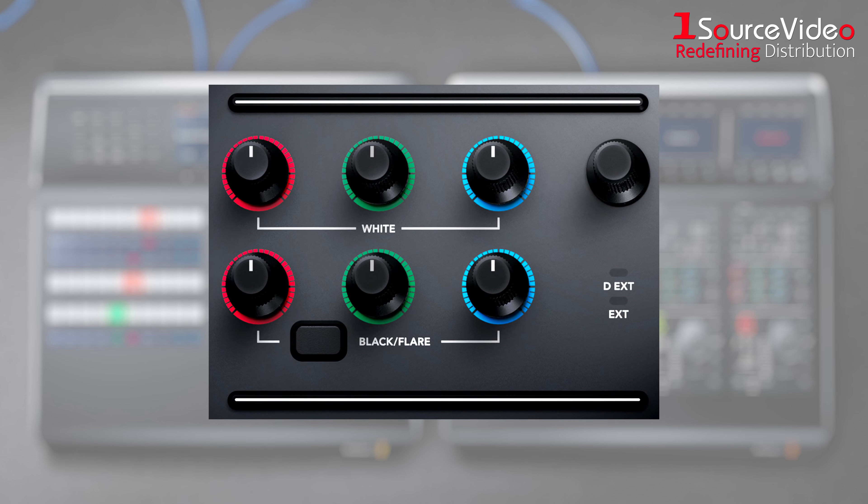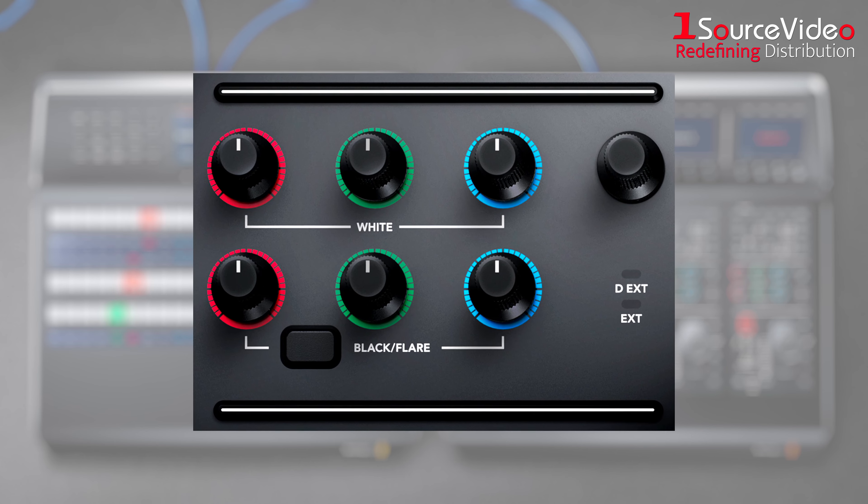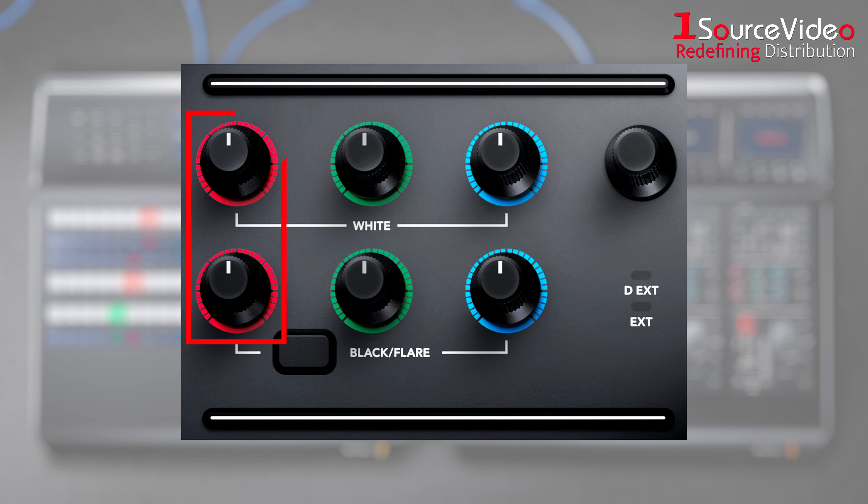The center section features independent RGB controls for gain and pedestal, or white and black. This allows you to adjust the individual red, green, and blue levels in your blacks and whites to compensate for unwanted color.